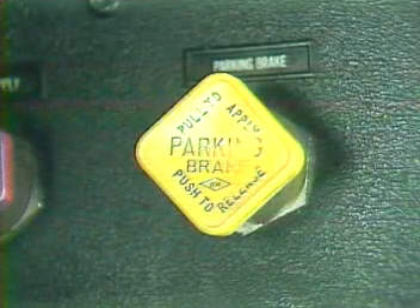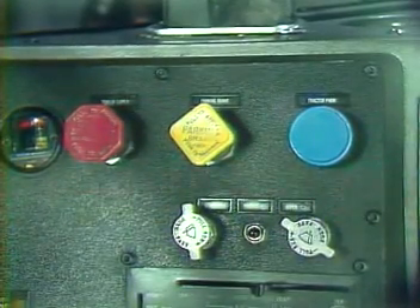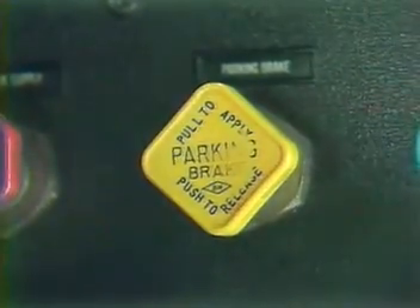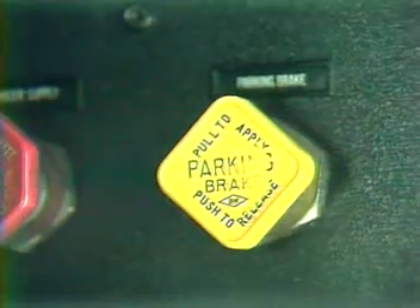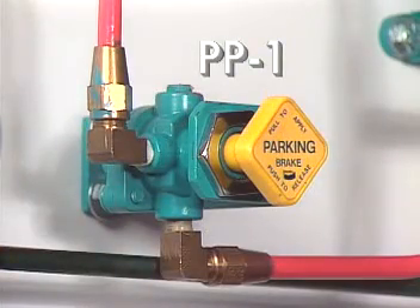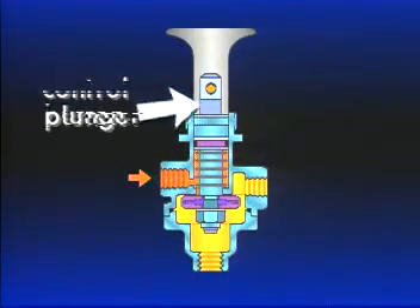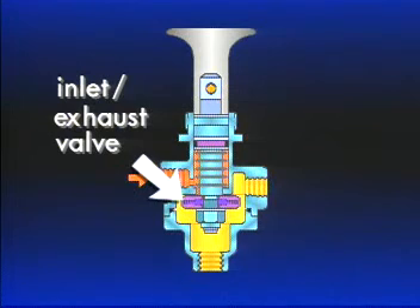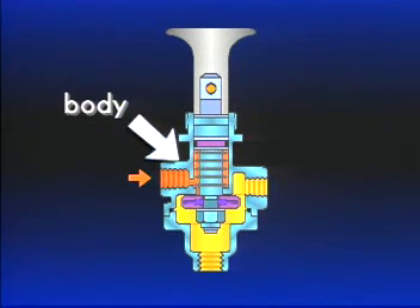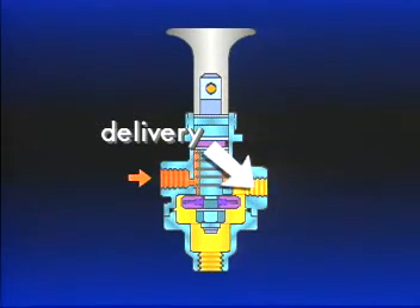The next component to be considered in the brake system is a dash control valve. The driver has several dashboard controls available. PP, or push-pull valves, are manually operable on-off air control valves. Pushing the button in places it in the delivery position. Most are pressure-sensitive, like this Bendix PP1. It consists of a control button, plunger, spring, inlet exhaust valve, and body. The body has three types of ports: supply, delivery, and exhaust.